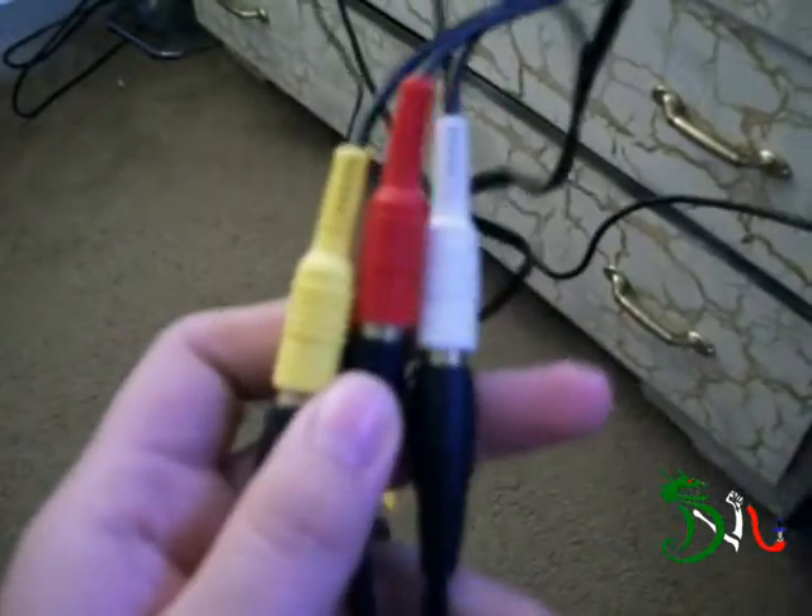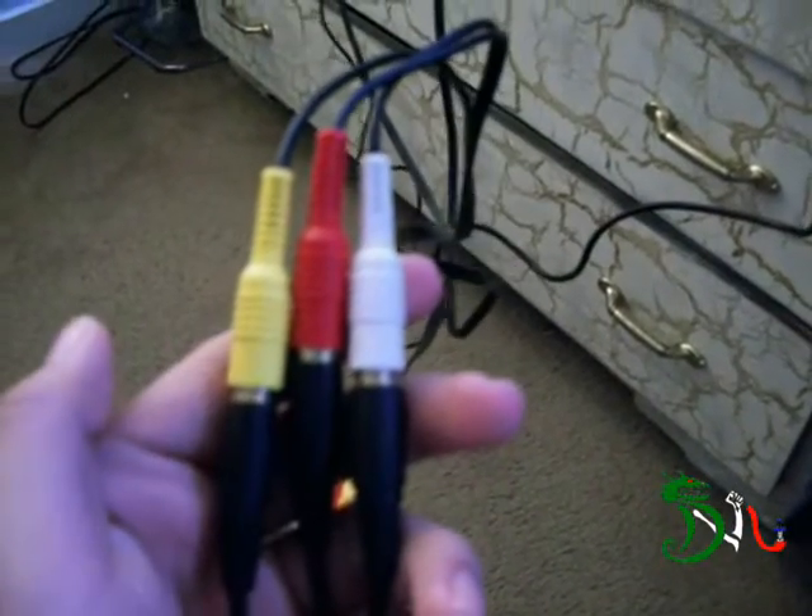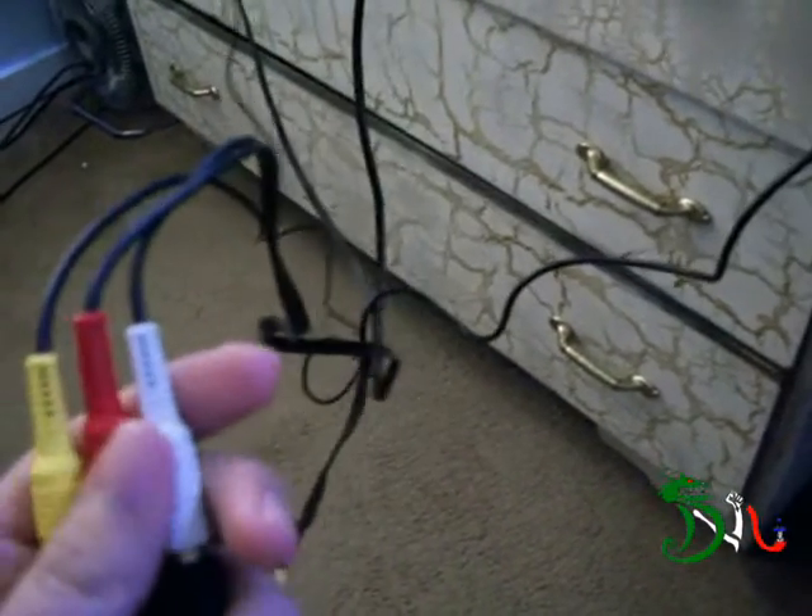So I've already showed you the back of it and how it goes. Let me just unplug my capture card. Okay, so here's the back, here's the other end — and they're composite cables, which is really nice.